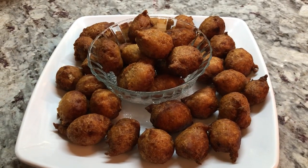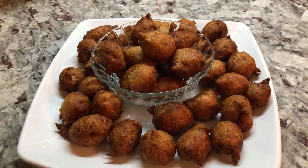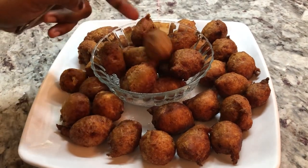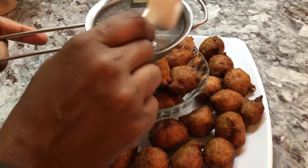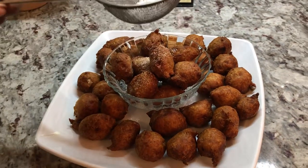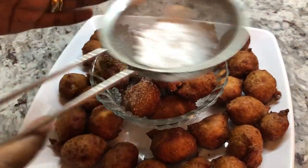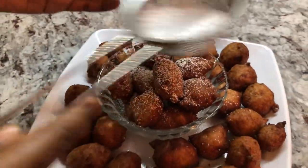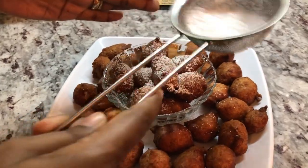Here are our beautiful golgala, or banana fritters. I'm going to separate some because I want to make a little decoration — I'm gonna put some powdered sugar on them. This reminds me of Tim Bits or little doughnuts, so I'm just gonna sprinkle some powdered sugar on some and make this with a twist tonight.